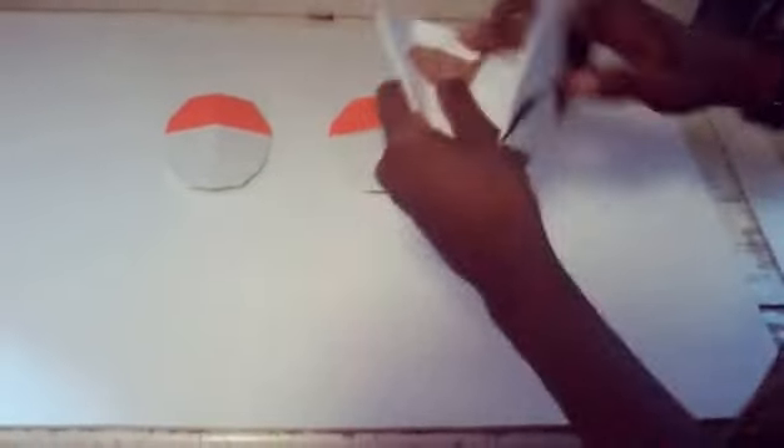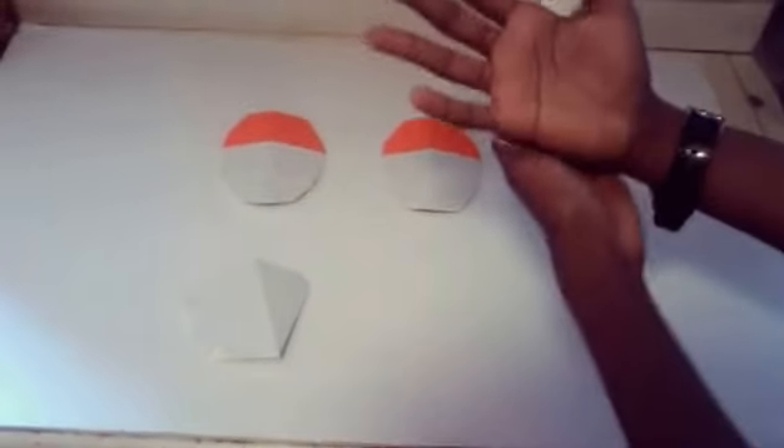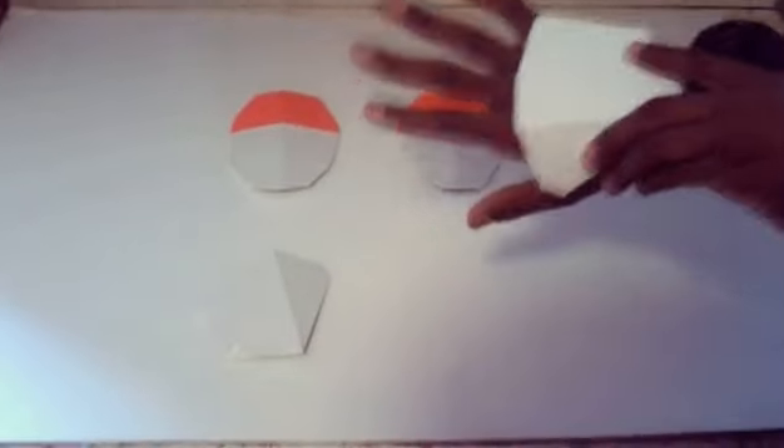I actually labeled right and left on the shoulder pads so I know which ones are which. You can also tell by the shape of it, because it matches your hand sort of. So that's how that will go on.